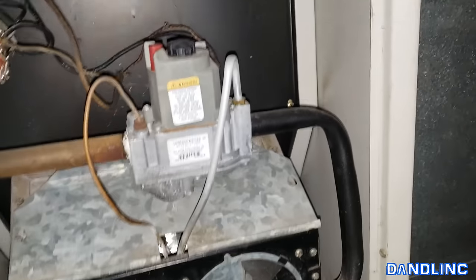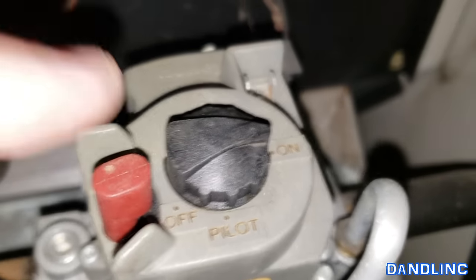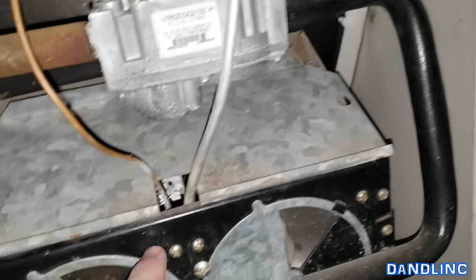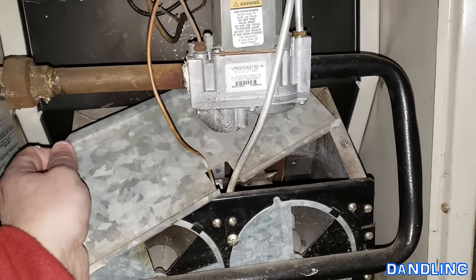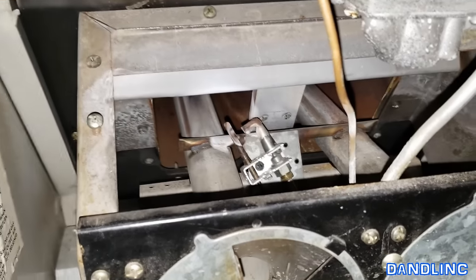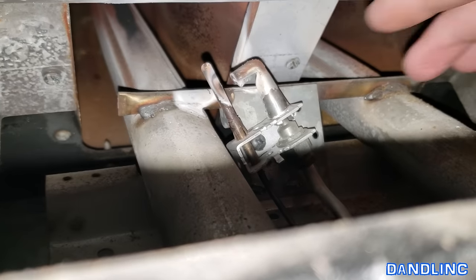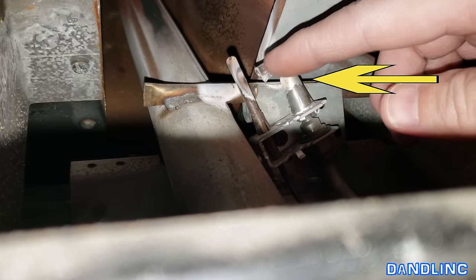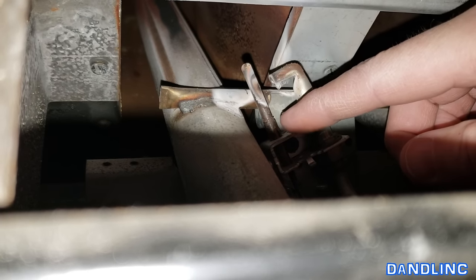You'll know you're looking at the pilot light assembly when you see some sort of a control that says off, on, and pilot, and an ignition-type switch. Follow the gas line from that and it'll take you to where your pilot should be. In this particular case it has another galvanized plate that slides off. You can see that L-shaped deflector — that's going to deflect the flame onto the thermocouple right there, which is a safety mechanism to shut off the system.